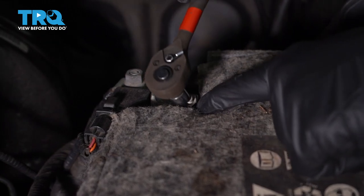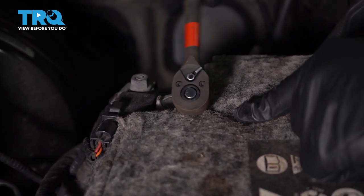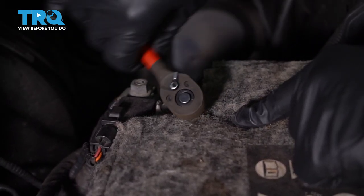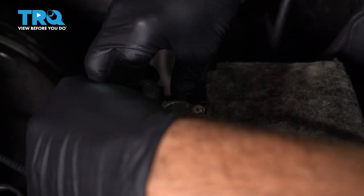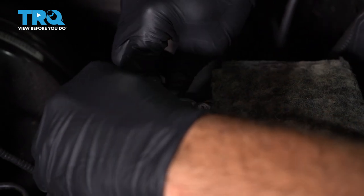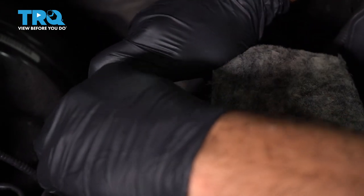Once you have your hood open, we're going to go ahead and disconnect our ground terminal on our battery. Use our 10mm socket. Go ahead and loosen the nut. I'm going to disconnect the whole unit off of the battery.